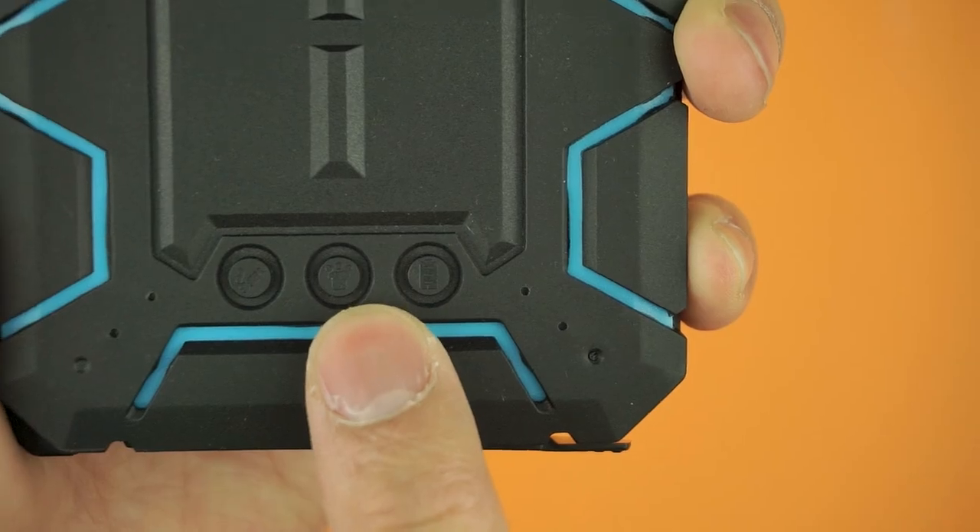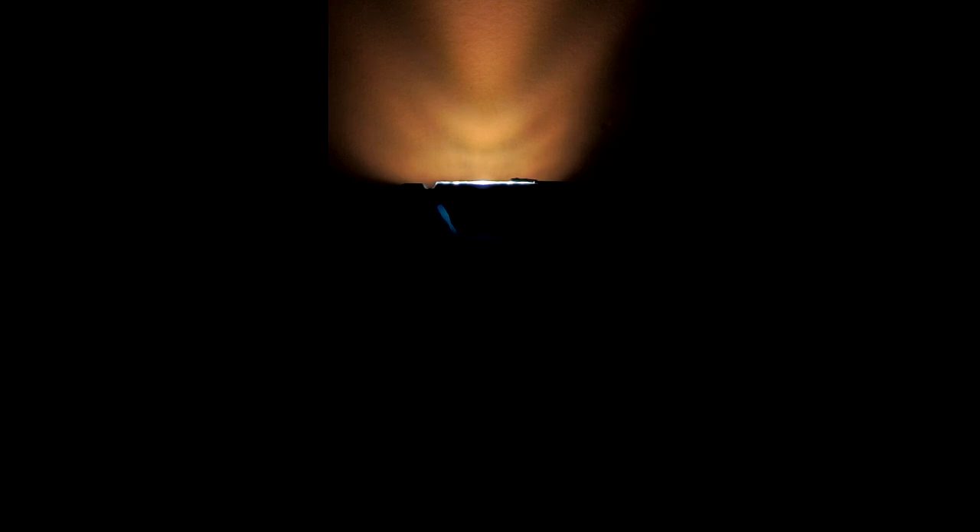The third feature is a built-in flashlight found at the top. You've got the standard light, strobing light, and an SOS light. For all 98% of you who will never need an SOS light, it's great for impromptu strobe parties.